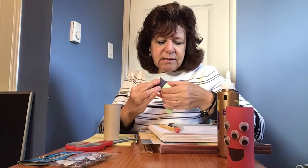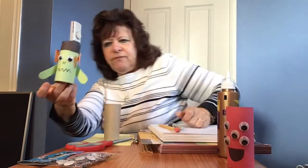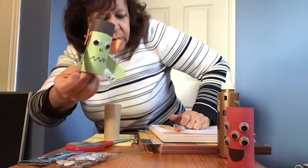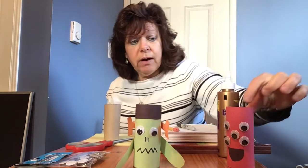And then I made one other one today — he's got arms, and if you can see him, he's got kind of a scary mouth and also googly eyes. So if you have googly eyes, those are great to use. But you can make your own eyes too — just cut out a white circle with a black dot and give him any kind of eyes you want.